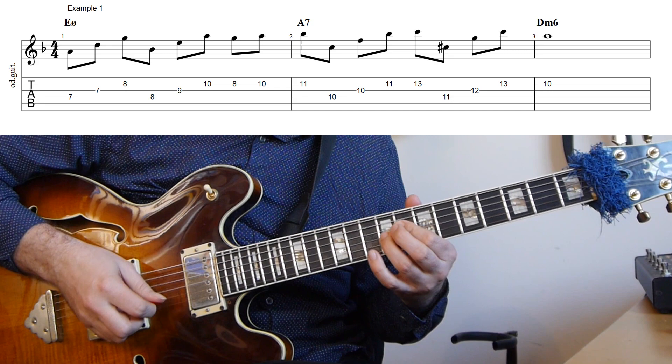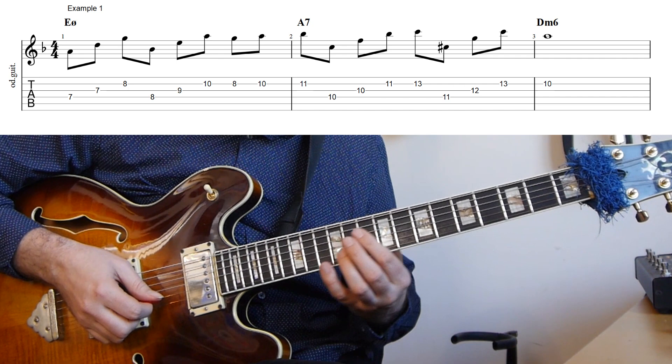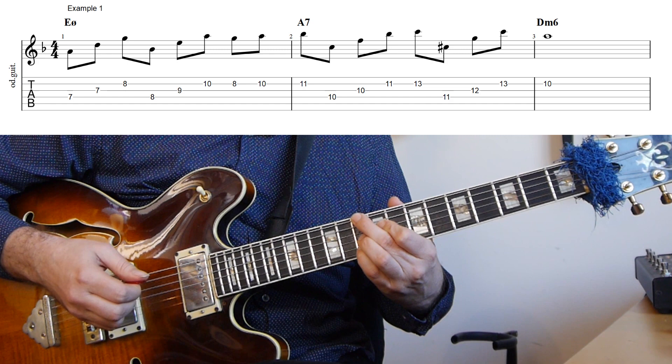The lick starts with the two ascending quartal arpeggios — first the one from A, then the one from B flat. Then I go down to a G and move up the scale up to the B flat, which is the first note on the A7 altered. Here I'm playing another quartal arpeggio — that's the one from C, moving up to the one from C sharp — and then resolving to the fifth of D minor six, which is an A.